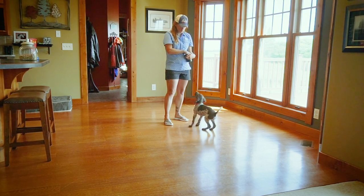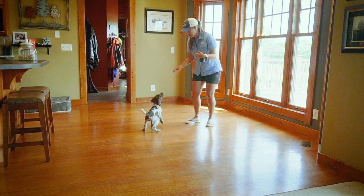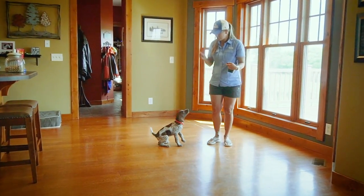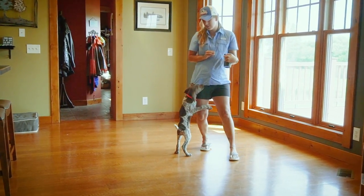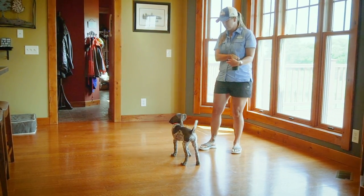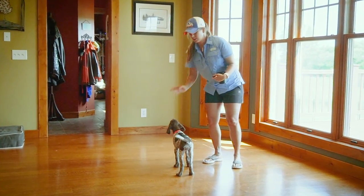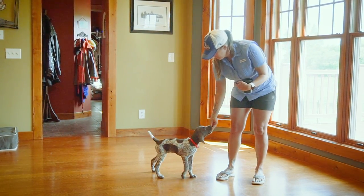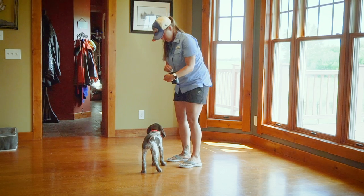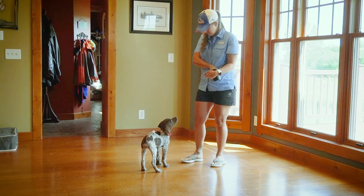We're going to finish up this session and then do another session with charging the clicker. It might not necessarily be live since you've already seen this, because it's something we definitely want to keep working on. We can use all of her meals for this — her meals in the morning and her meals in the evening with charging the clicker until we see that association. That's something we need to see before we can move on to teaching behaviors with the clicker.